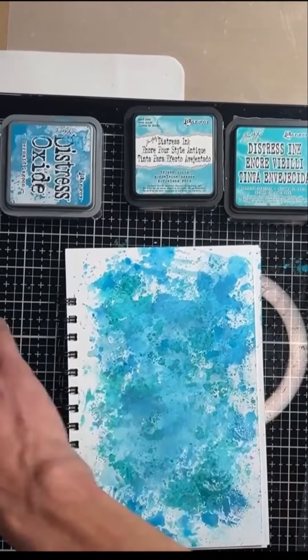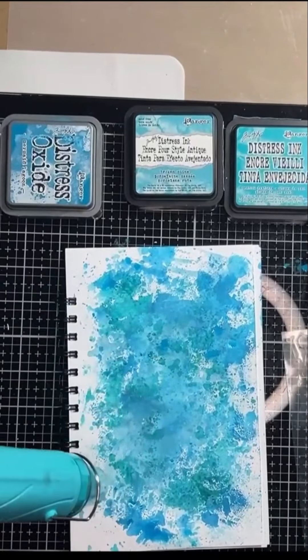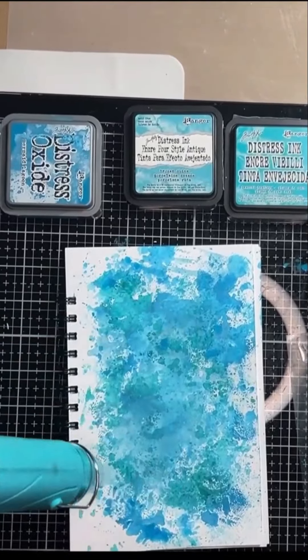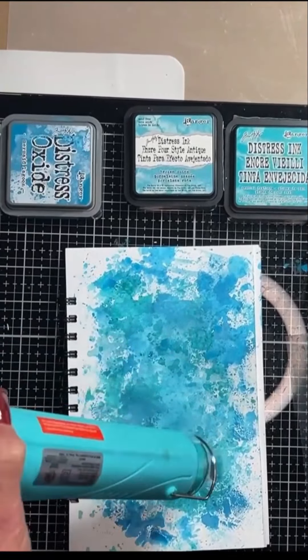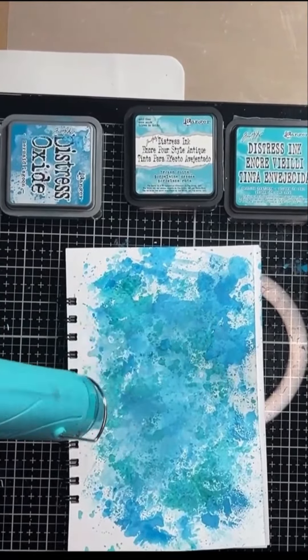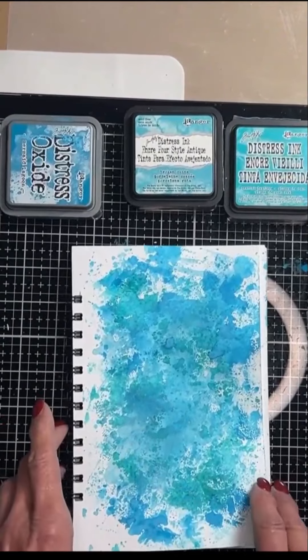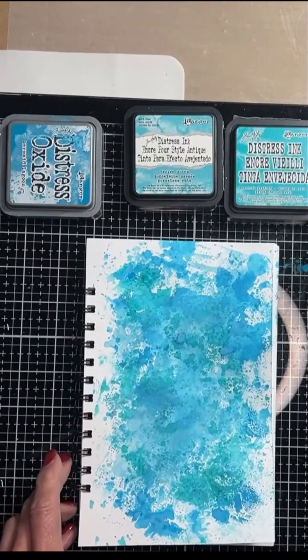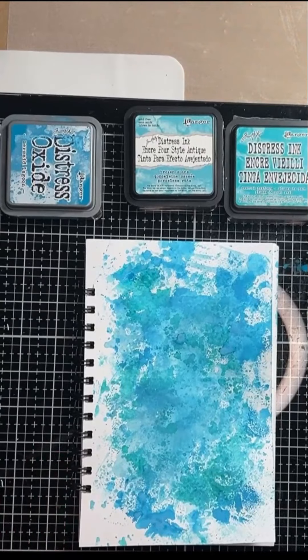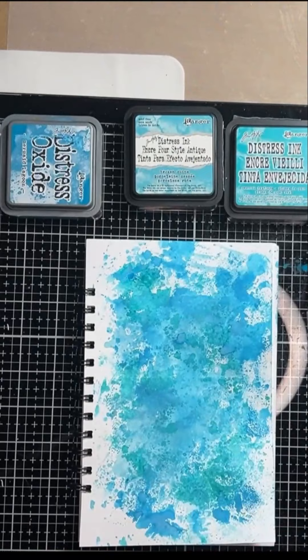This will be the last step and we need to make sure that this is dried completely. Now, since these are water soluble inks, once the page is dry, I recommend adding a fixative. This is a workable fixative, so you can add anything over the layer. This one is made by Krylon, or you can use Aquanet hairspray.